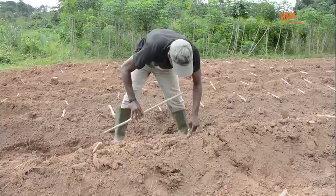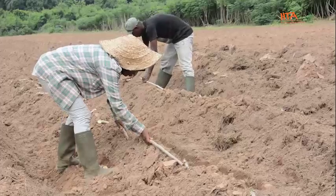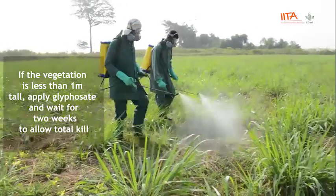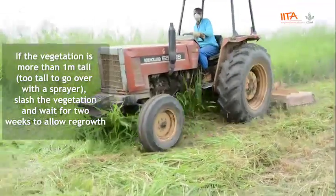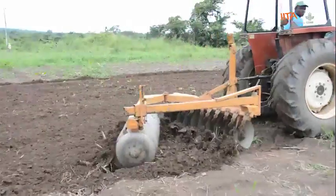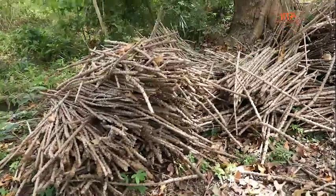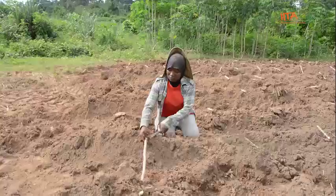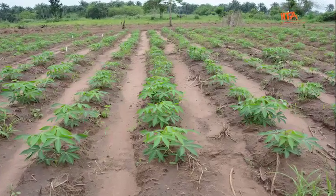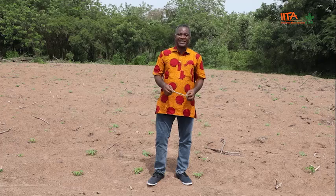Today on Cassava Matters, we shall be talking about how to plant cassava to get the best results in terms of weed control and optimum yield at harvest time. To be sure that you are ready to plant your cassava, you must have prepared your land according to the recommendations of the six steps to cassava weed management toolkit. To answer questions on planting, let's join Godwin Atza, digital extension and advisory services specialist with IITA.